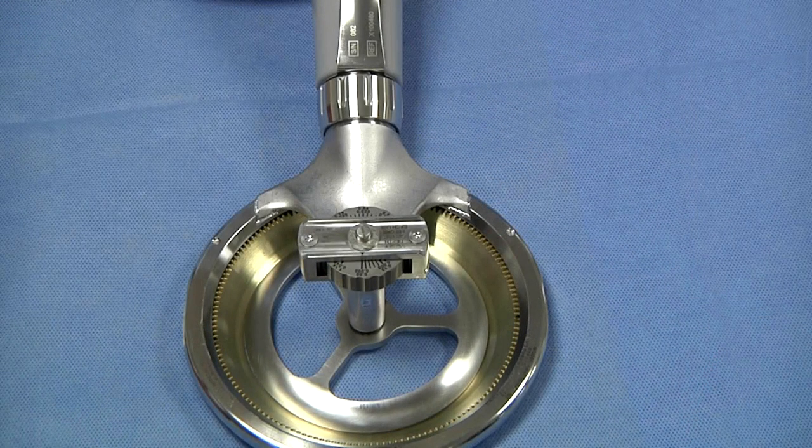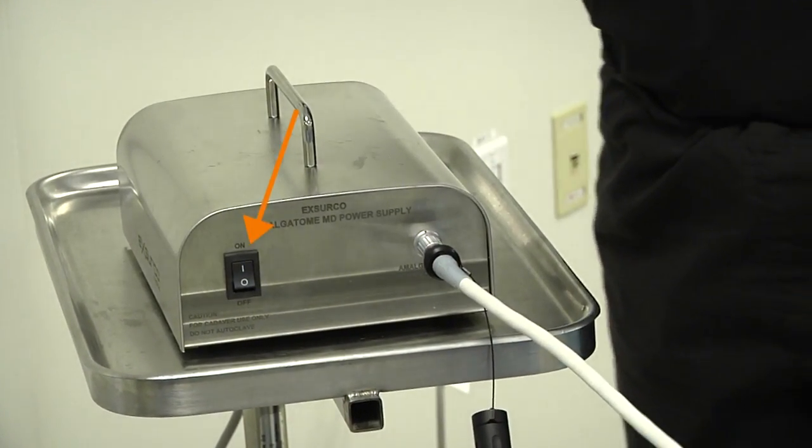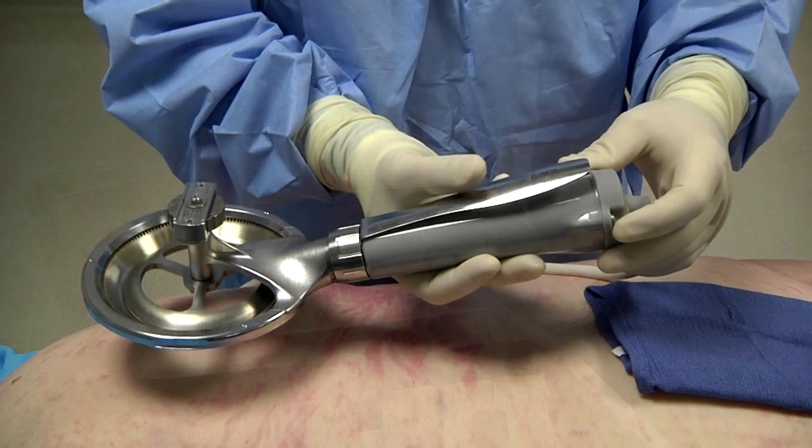Once the sterile operator has installed the blade and is ready to turn the power on, turn the power supply switch to the on position. The Amalgatome MD skin recovery device is now ready for use.